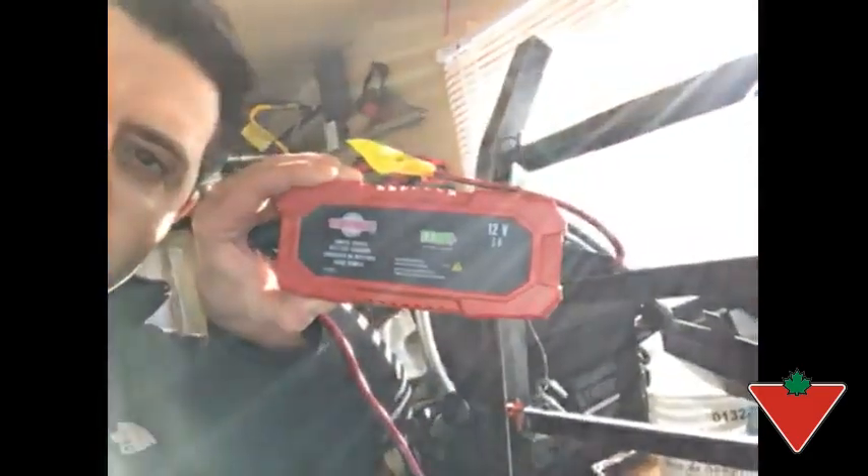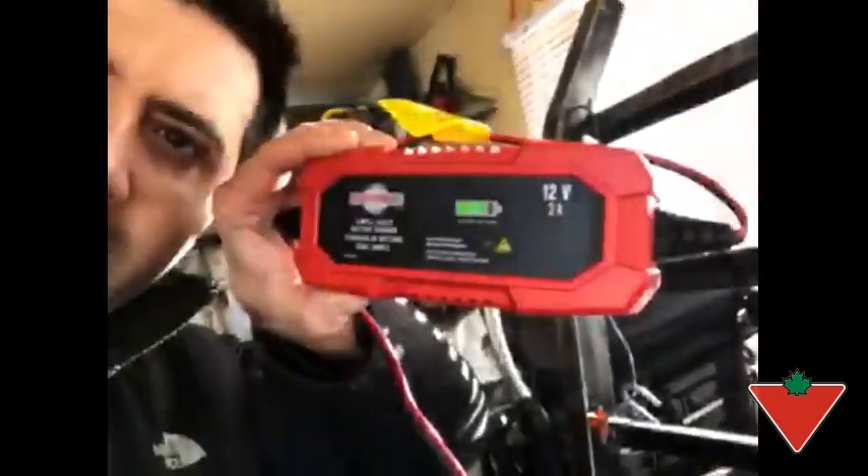I would definitely recommend the MotoMaster 3 amp battery charger to friends and family because it's quick and easy to use. It even has an intelligent feature which can bring back batteries from the dead — works like a charm.